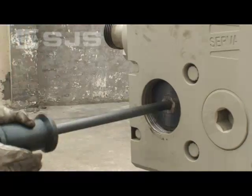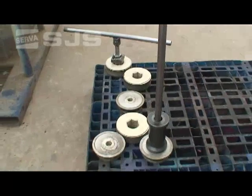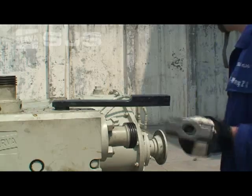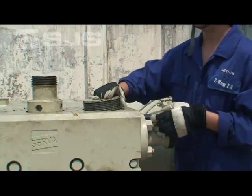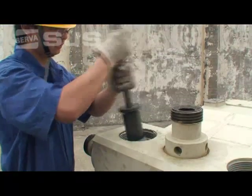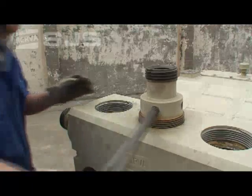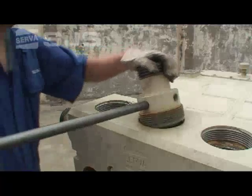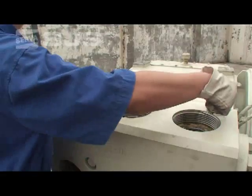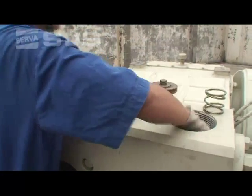Next, using the slide hammer, we can remove the suction and discharge covers. There are five of them. We can then remove the valve springs and remove the discharge valves. Remember to place the discharge valve and suction springs separately.